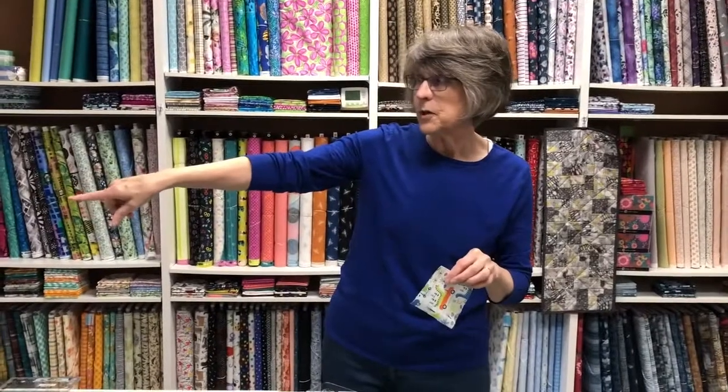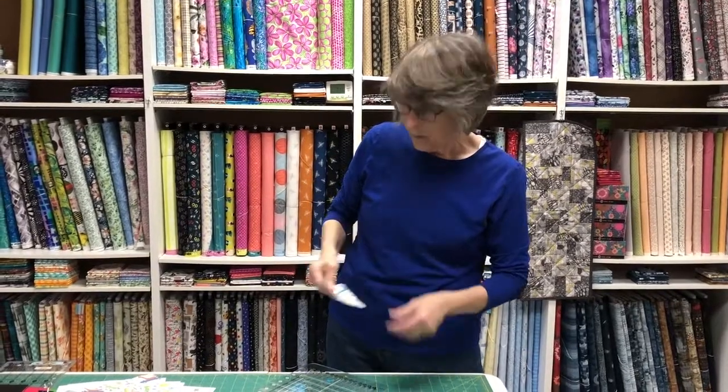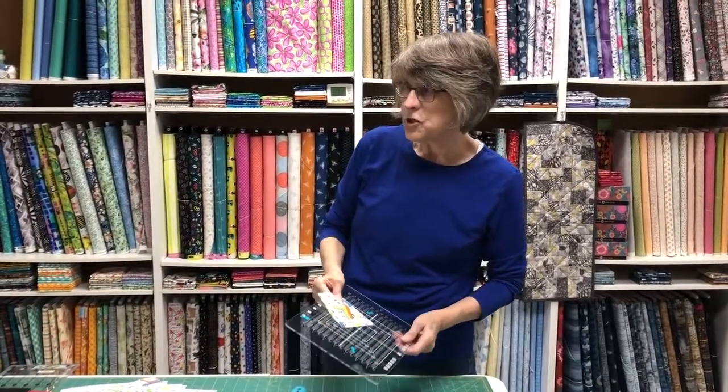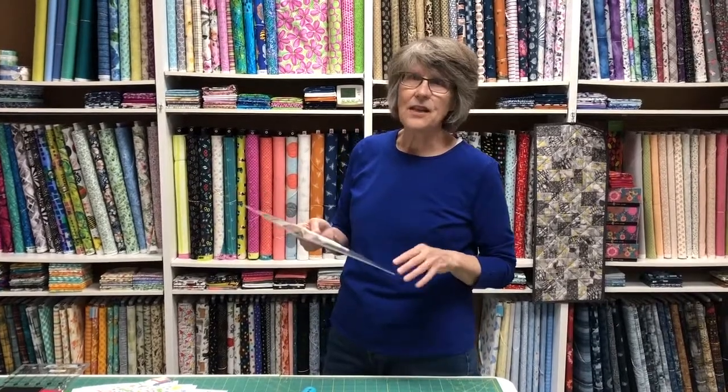With the extra large ruler you can do much larger blocks, and with the regular Stripology Squared you can also do up to 12 inches, so you've got a lot of scope. There are ways of doing even bigger blocks, and Gudrun shows you in her videos how to handle oversized blocks, so do take a look at her videos. These rulers are going to be your best friends — you're going to use them all the time. When you think of how much time you spend cutting and how important it is to be accurate, it's so worth it. It makes everything so much easier and saves you time so that you can get to the fun part — making your quilt.